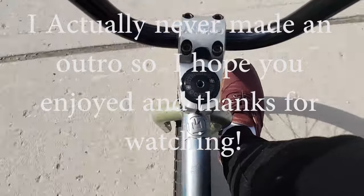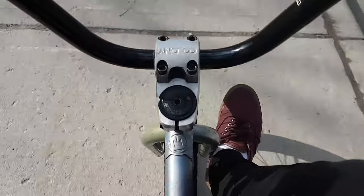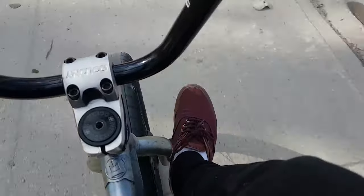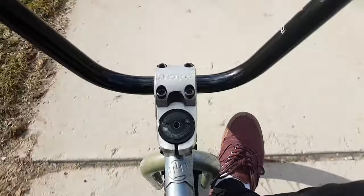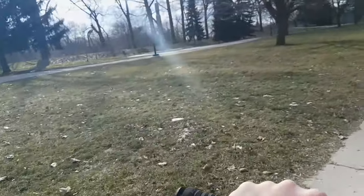I'm heading back, I'm tired. Some people just yelled 'nice bike' at me — that was weird, my bike looks like shit so I don't know why they yelled that. But yeah, I guess I'll end it off when I get home. I don't know why I'm so tired.